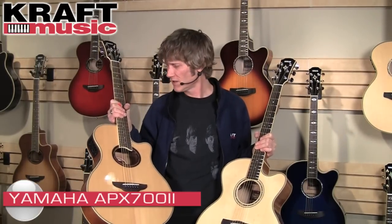I'd like to explain the differences between the two series. The APX — that's what I have here — is a thin line body. It's a little more comfortable to play if you're an electric player looking to transition into an acoustic guitar; it's got a slimmer neck so it feels a little faster. The CPX is this guitar here, and it has more of a medium jumbo body which sounds really fantastic both unplugged and plugged in.